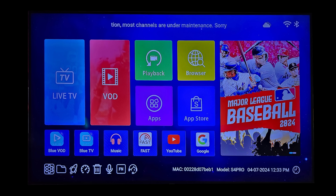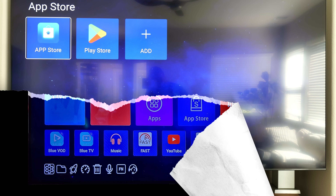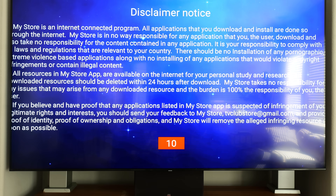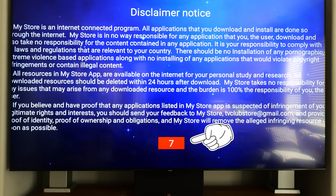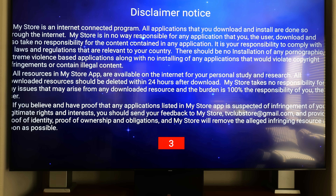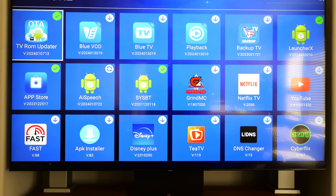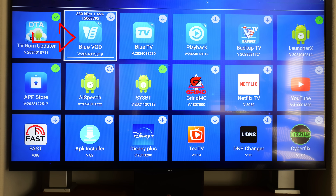Now it's time to actually add an app. This disclaimer notice will automatically count down, and once it counts down it's going to allow you to start adding apps.